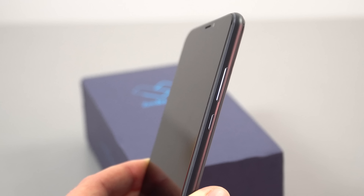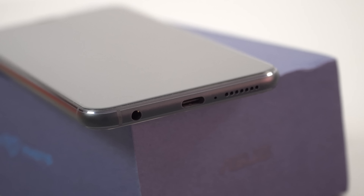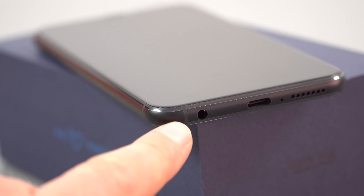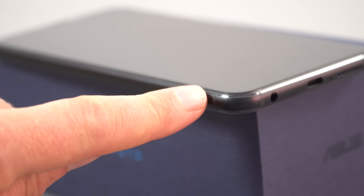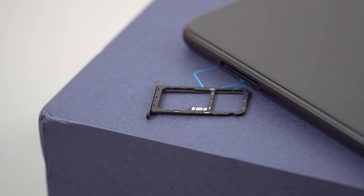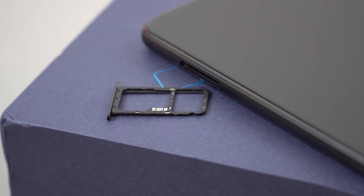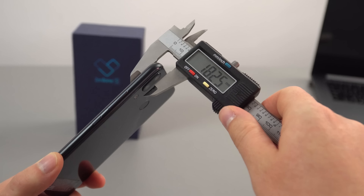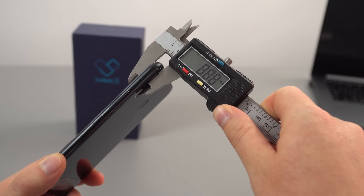The frame is all metal with nice rounded edges — it feels really good in hand, premium build quality. Along the bottom: loudspeaker, microphone, Type-C port, and 3.5mm headphone jack. You can see antenna lines on the side. On the left is the SIM tray — no dust proofing, no rubber gasket — it takes a micro SD card plus nano SIM, or micro SIM and nano SIM. Along the top there are two antenna lines and a secondary mic; there's actually a third microphone on the top-left as well. The Zenfone 5 weighs 169g and is 8.2mm thick, or 8.8mm with the camera bump.